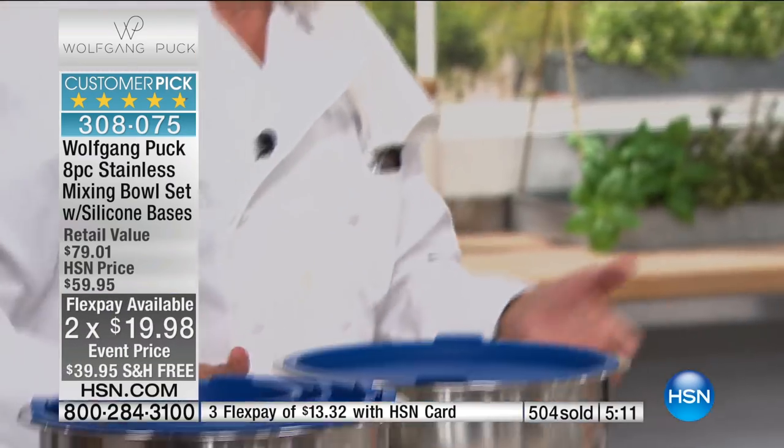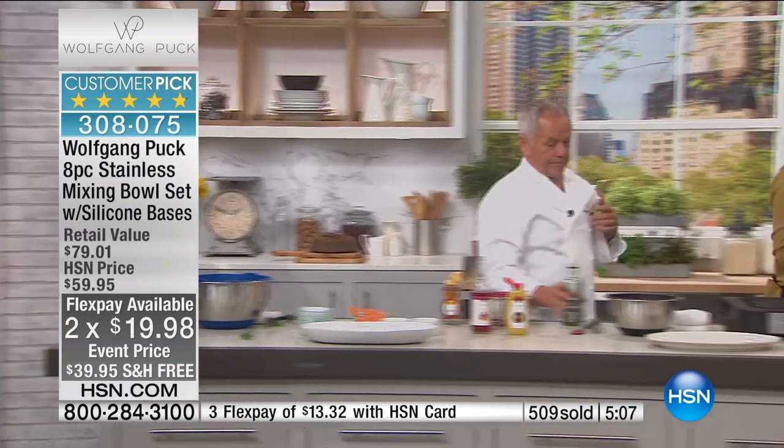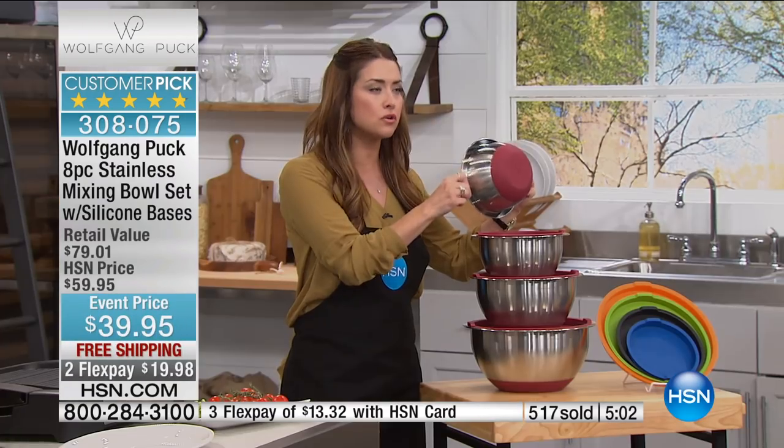It is an amazing price — if you would go to any store and say how much would you pay for one bowl, it would be $50 for sure. To have all of these features — airtight, dishwasher-safe, oven-safe — and to have that silicone bottom, which really makes cooking and prep work so much more fun.